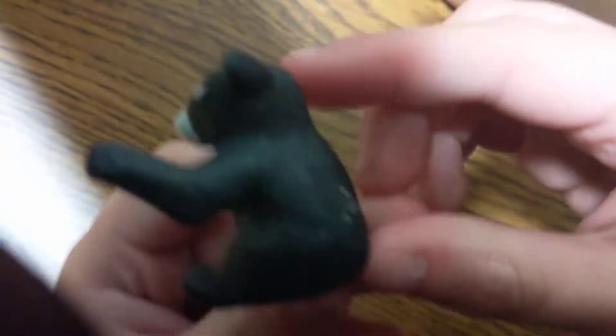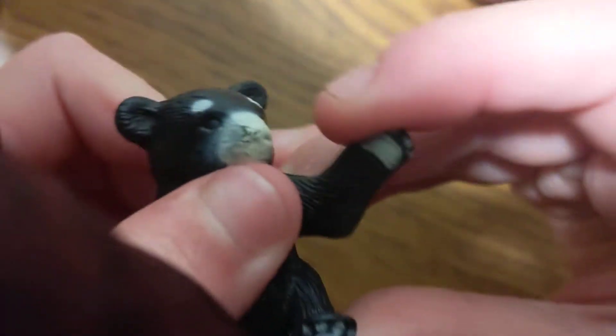Number one in the set is the bear. Look at this thing — it's kind of awesome. It's solid plastic with no articulation. Push this one and he waves hello. That's it — push up, and the bear is waving. How cool! Number two in the set...